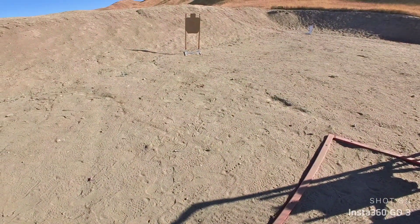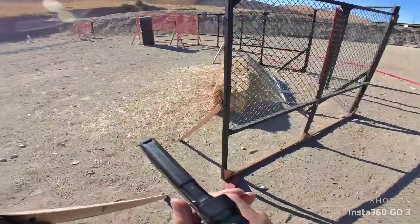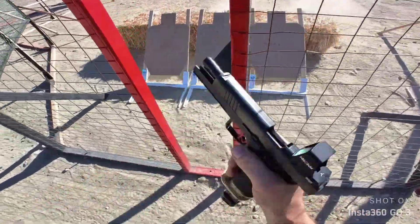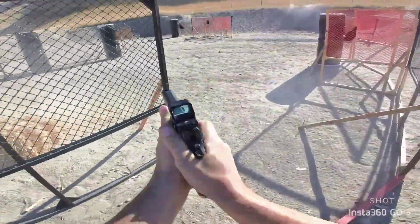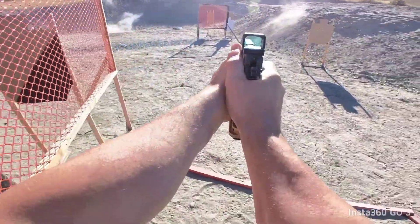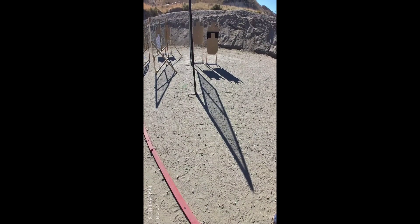Are you ready? Stand by. Alright, so I'm not sure — it's clear, hammer down, and hold it. It was more of a hypothetical one.